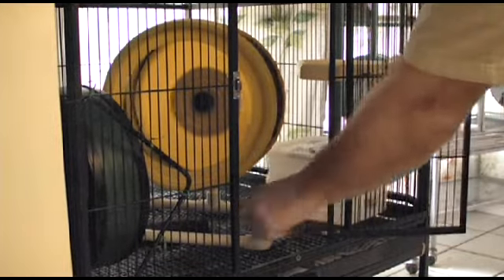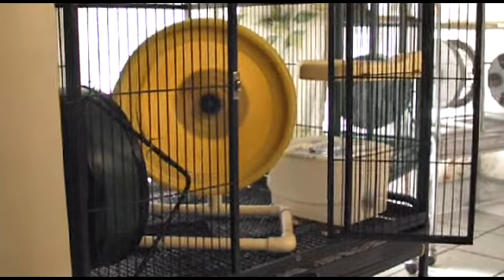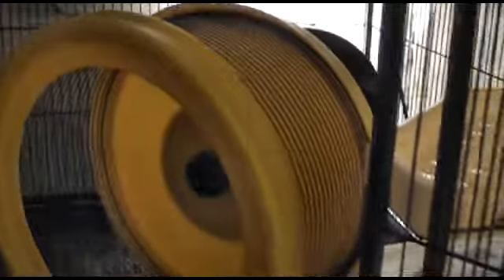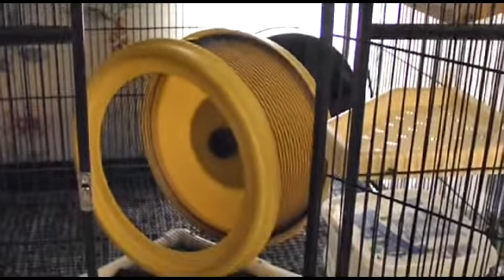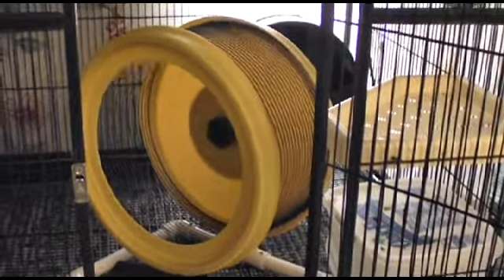Really nice wheel inside the cage. It's got two bearings, it's quiet, low resistance, easy to get in and out to clean, and it's going to last a good long while.